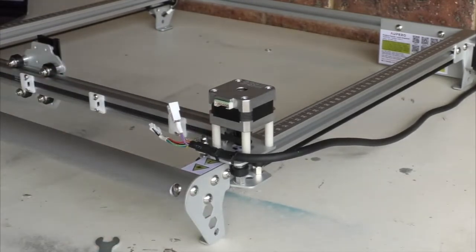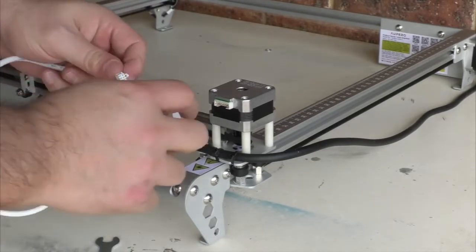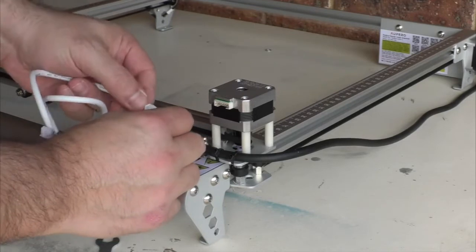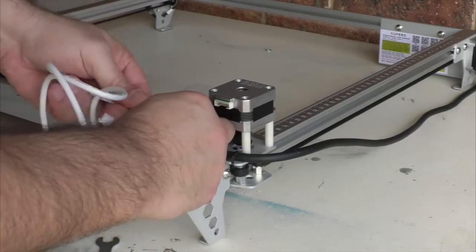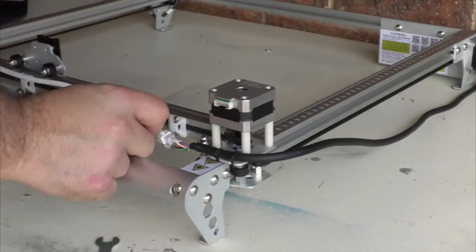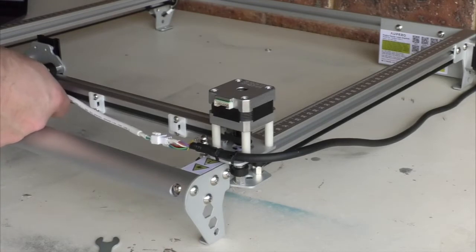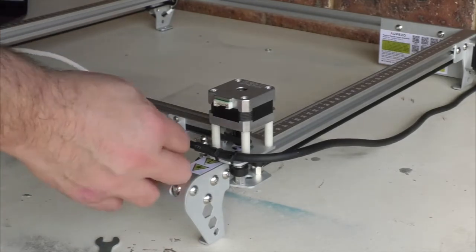Now we're going to go back to this cable here and plug it in — this is an extension cable. We'll plug this in here and then zip tie it across. It's probably going to need to go all the way across.